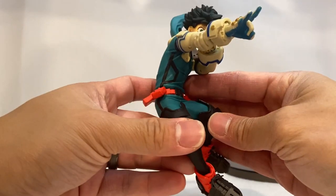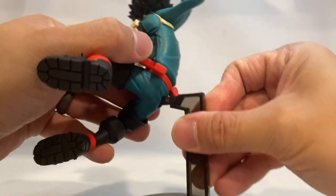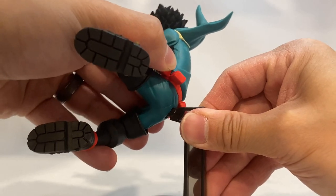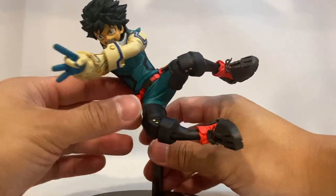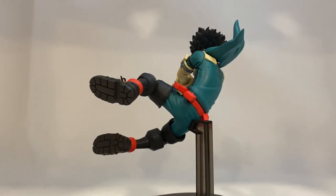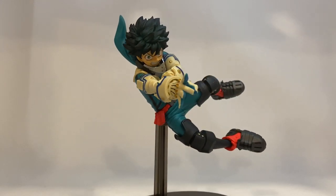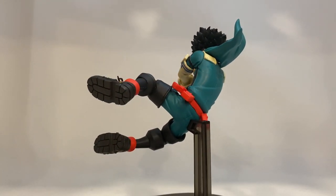Now let's place the stand. You've got to find that sweet spot — there you go. He's actually on his side at quite an angle, which is crazy. I wasn't expecting him to be like this but it's actually pretty cool. Let's get him back on the rotating base and take a look. What an amazing pose this is — it shows a lot of emotion in the face as well as the power he's going to exert from his hands.